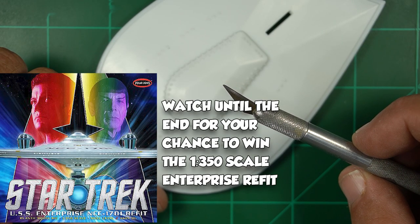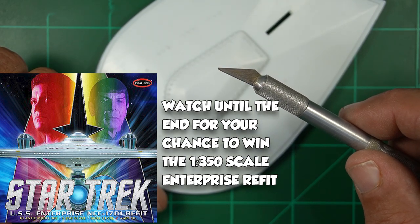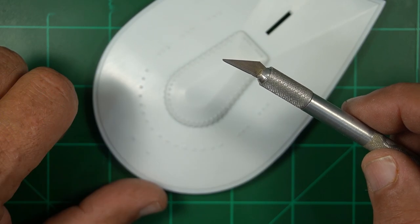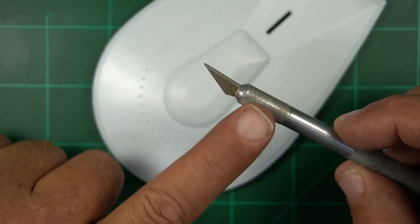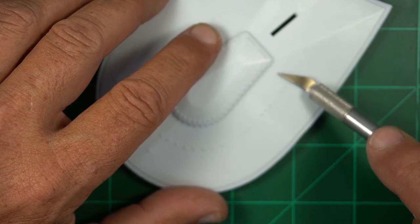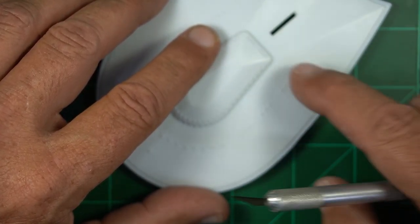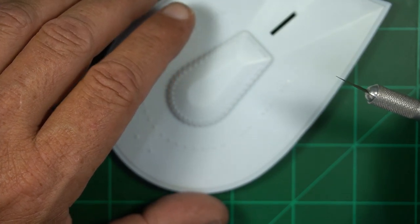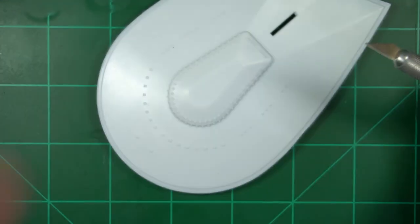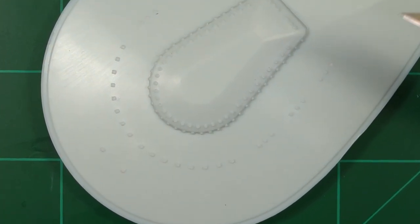If you didn't see my video last time, I did a review on the Flash Master. This is a flexible X-Acto blade basically. The only thing I don't like about it is it's very hard to get into the handle — it wants to fall back on you. But since it's flexible I can come across like this and take the windows off, and it makes it a lot easier. You can see how that one just popped off. I'm going to take the rest of these windows off with the Flash Master and make easy work of all these windows.